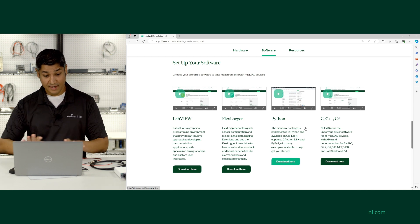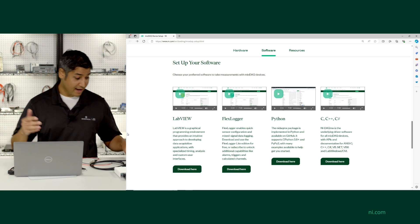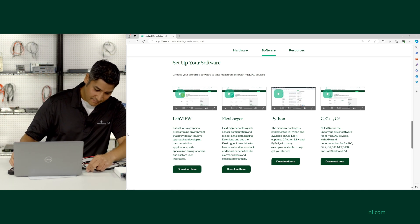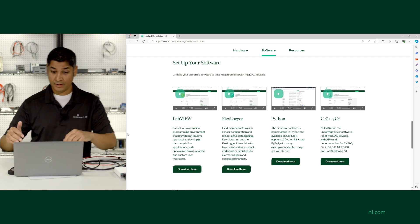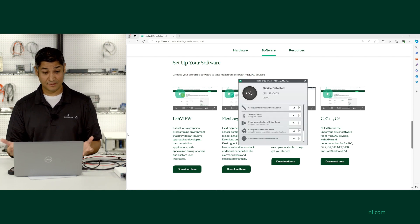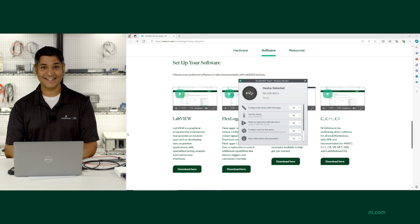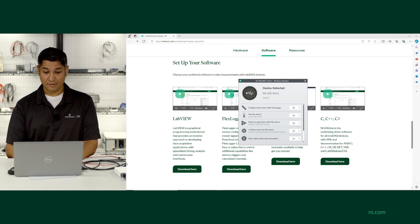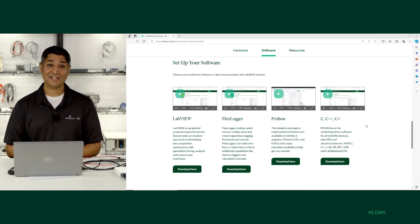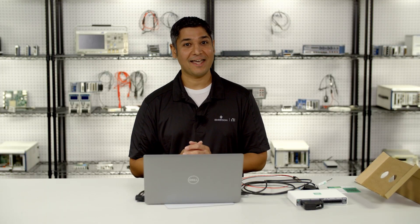I've already installed all the software on this particular machine, so now all I have to do is plug in the MEO DAC device. I'm going to plug into this USB Type-C port, and because DAC-MX is installed, it immediately detects my USB 6453. I can run test panels, I can start developing in LabVIEW, or maybe I just want to open up FlexLogger and start logging measurements with the included data acquisition software. So that's the brief introduction to NI MEO DAC.